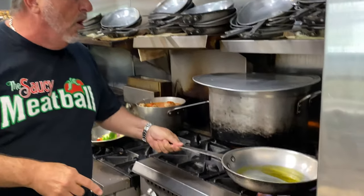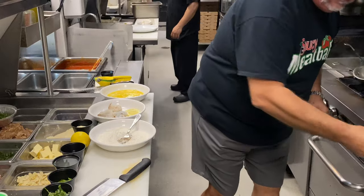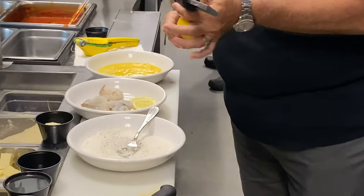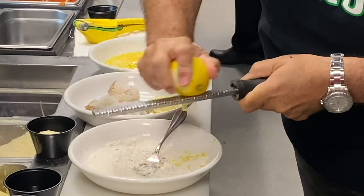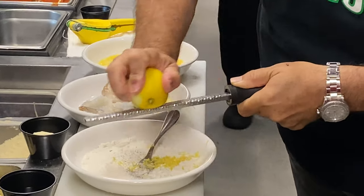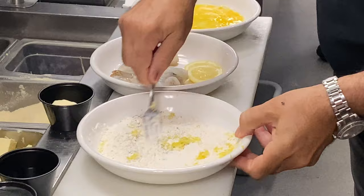Let that warm up a little bit. Your flour goes right here. Pepper right in the flour. Salt right in the flour. Lemon zest — we want that in the flour too. You want to get that nice flavor of lemon zest in there. Mix that up a little bit.